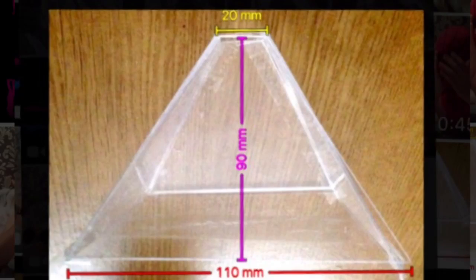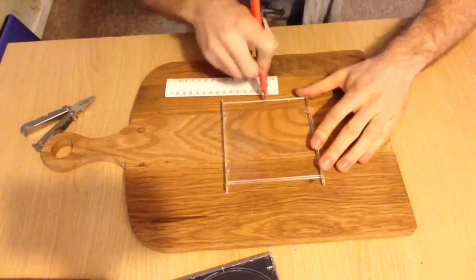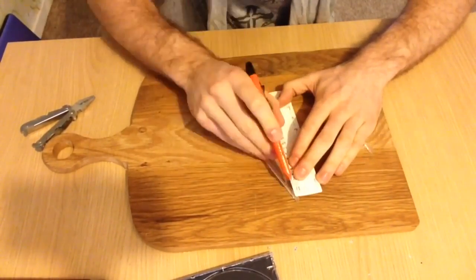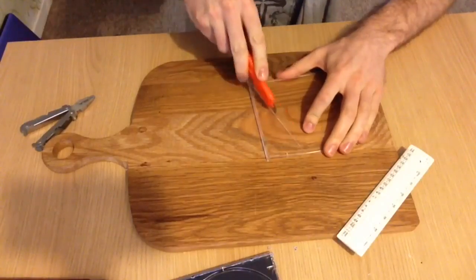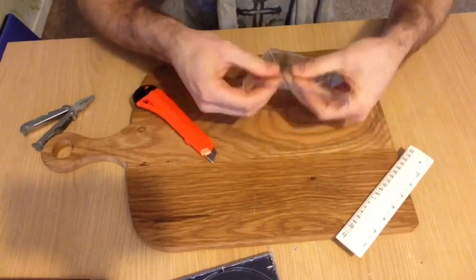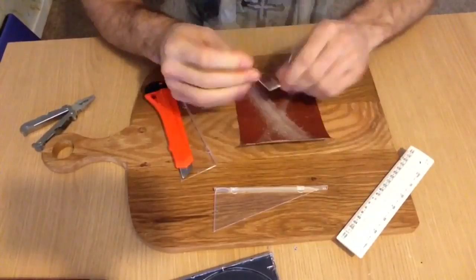What we want to achieve is four symmetrical triangles to these dimensions. Mark these measurements on top of your CD case, then use a straight edge and a knife to keep scoring the plastic on the same line until it becomes very weak and easy to snap like this. Then just clean up the edges with a piece of sandpaper.